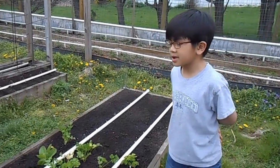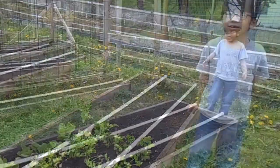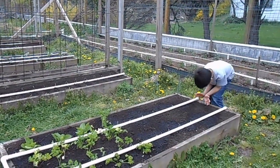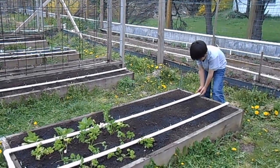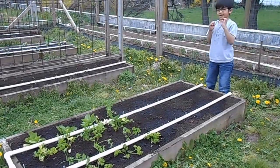This kind of irrigation system is called a drip irrigation system, and my dad designed it himself. It's cheap because it uses 10-foot PVC pipe, and it's $2 for every 10 feet.